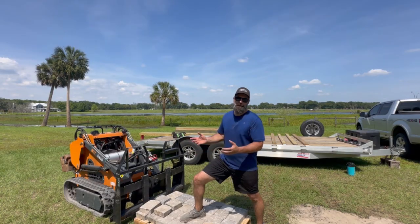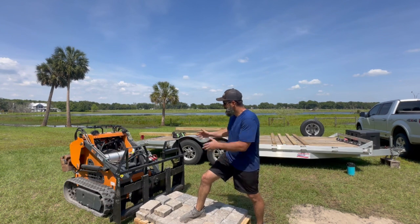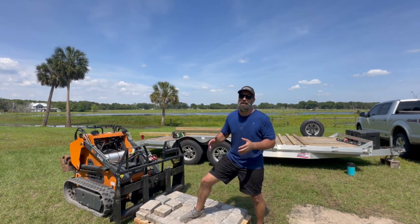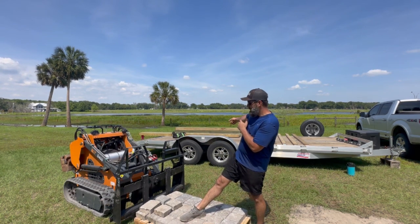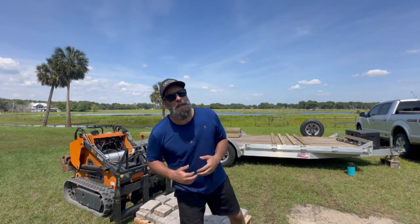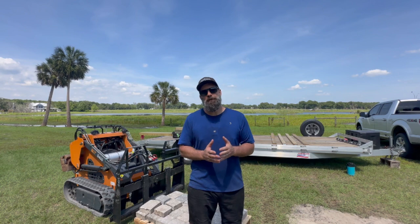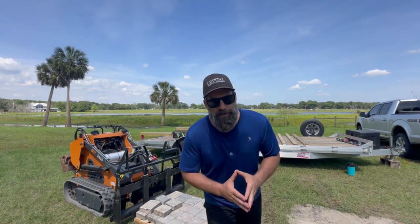If you like this sort of thing, do me a favor and hit the like button and think about subscribing. We do a lot of fun videos — not just with the Chinese skid steer — we do all kinds of DIY projects and we've got a lot more fun projects ahead, including a little teaser behind me if you can see those large pressure treated posts. I really hope you enjoyed this video; I so appreciate you guys watching. We'll see you then. God bless you.